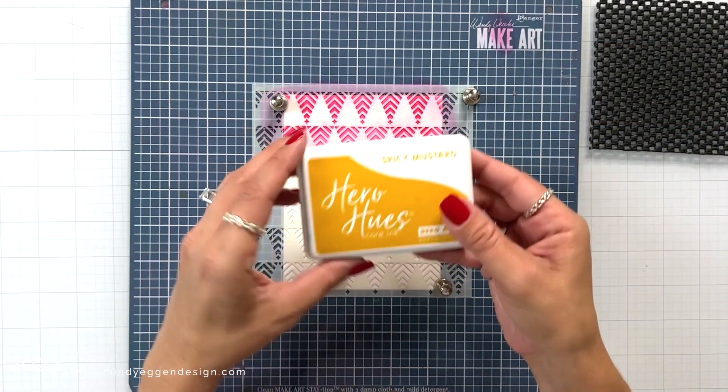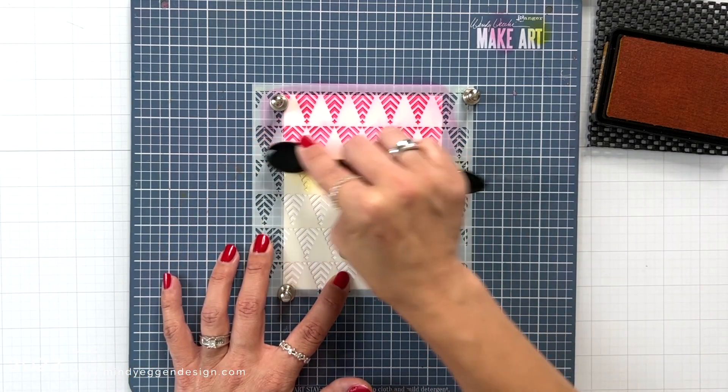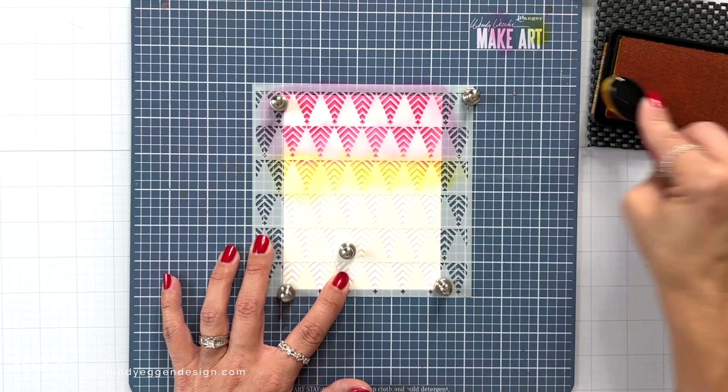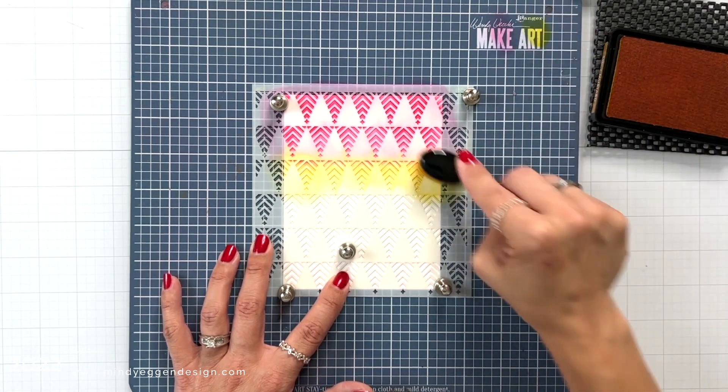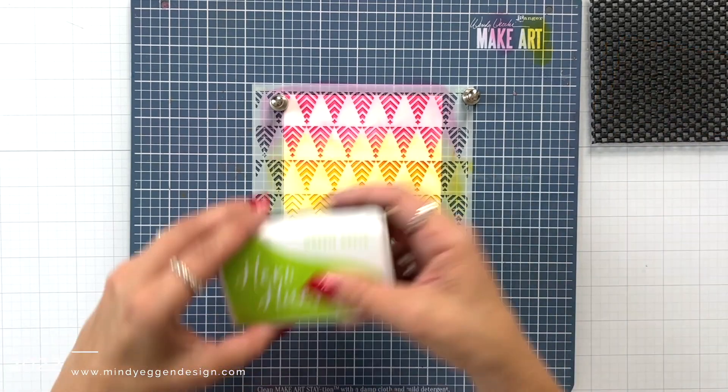I start at the top by blending azalea ink, which is that nice bright pink. Next I come in with spicy mustard and blend that over the area, going up into the pink to create that shade of orange in between.